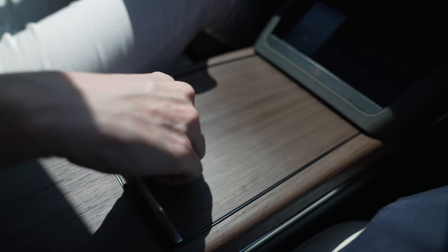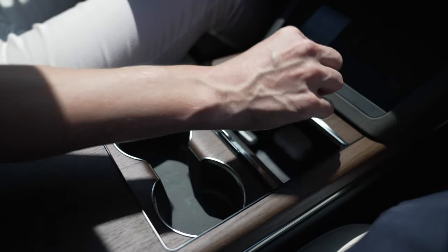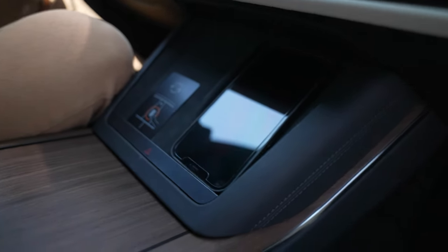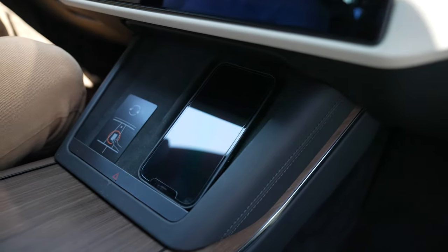Even on the steering wheel it's got haptic control buttons. The center console is a great improvement. I don't know if you ever drove the earlier Model S's, but it was like a bowling alley at the bottom — there was a lot of dead space. Now they have two wireless chargers that will easily fit an iPhone 12 Pro Max, which is what I have.